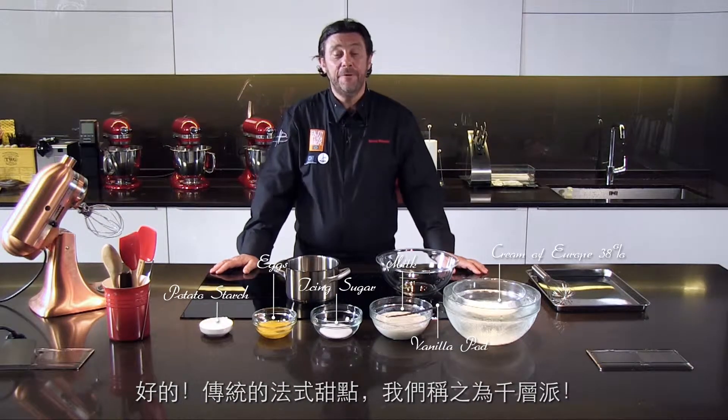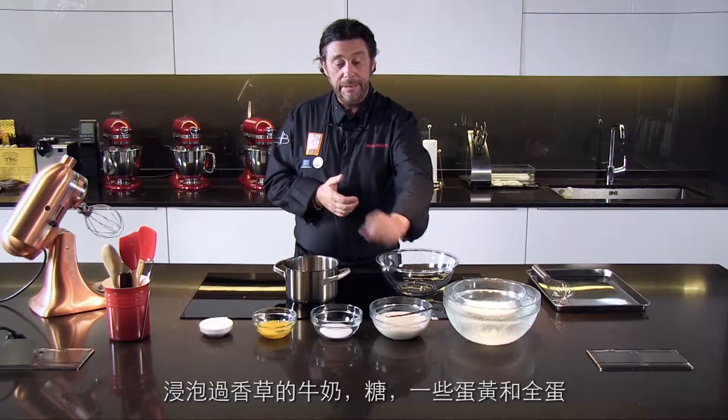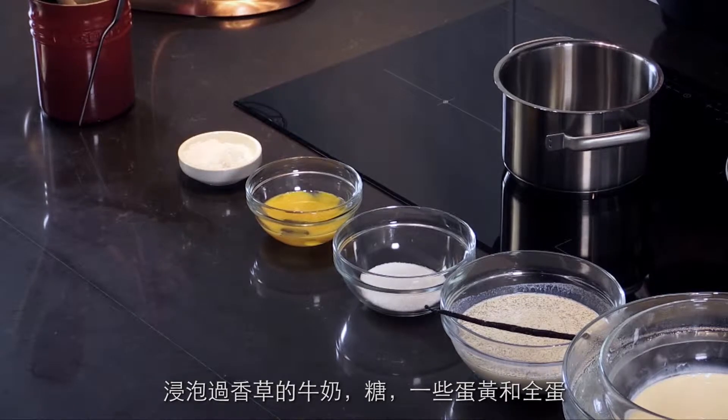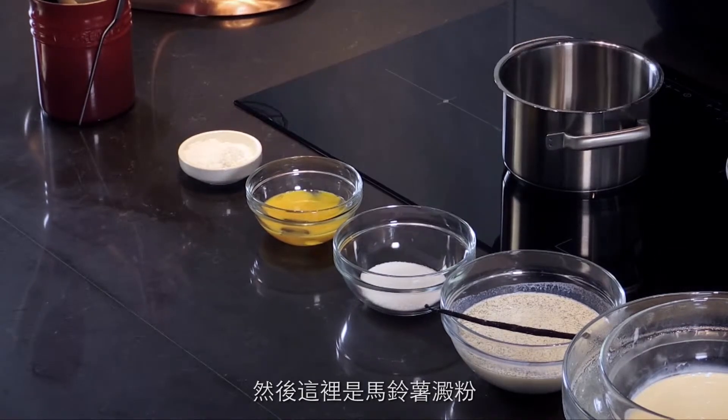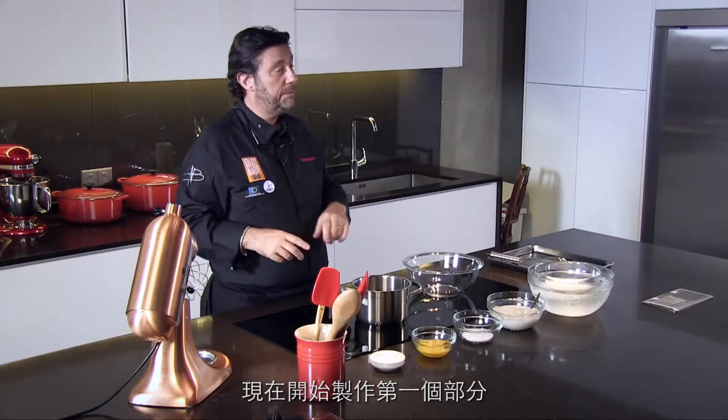A traditional dessert from France, we call that millefeuilles. You did one more time amazing cream from Europe — vanilla flavored milk, sugar, a little bit of egg yolk and egg together, and here it's potato starch. We're going to cook that — that's the first part of the recipe.